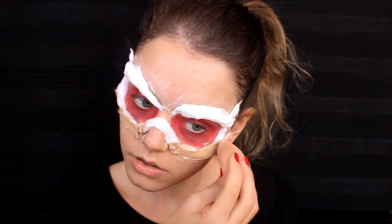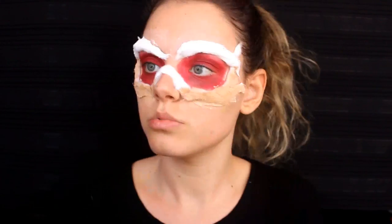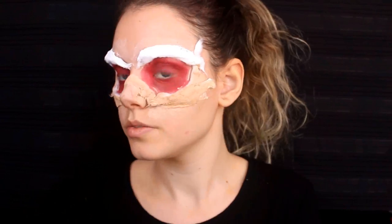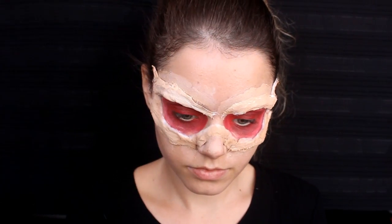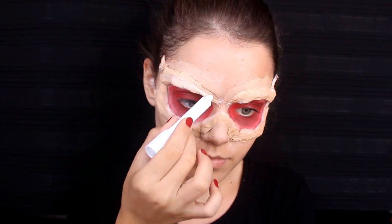Daha gerçekçi durması için pamukların üzerini bir fondötenle kapattım. Sıra geldi biraz daha renk katmaya. Bu sefer beyaz yüz boyamı kullanıyorum: ilk önce kaşlarımın üstünü, kaşlarımın bitiş noktasındaki minicik pamukları ve burnumun üstüne bu beyaz boyayı uyguluyorum.